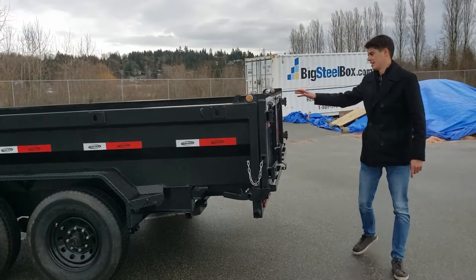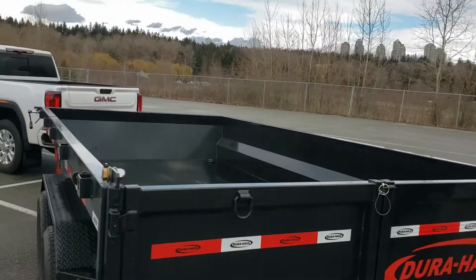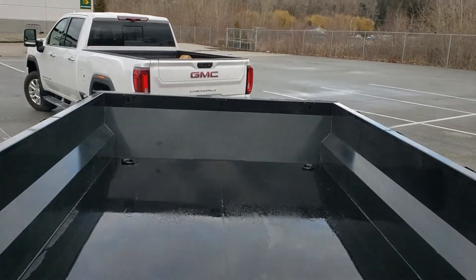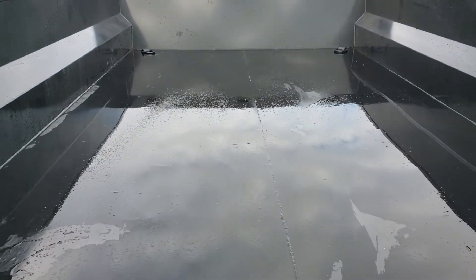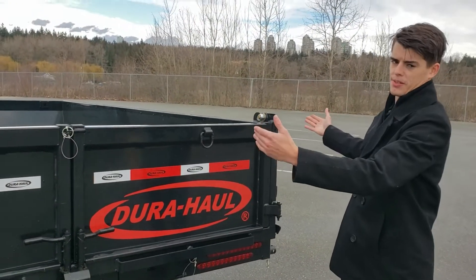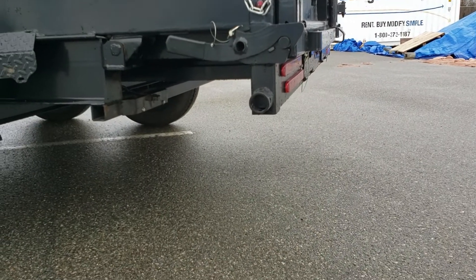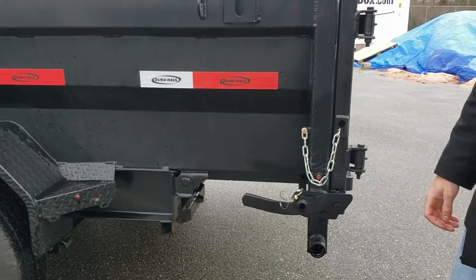Inside the box, this is a 7x14, but we've got an extra wide top box. On the bed it's 7 feet by 14 feet, but the top box is actually 91 inches wide, which gives you more space and larger capacity while still keeping the smaller wheelbase. Your wheel well is the same size as a normal 7x14, but you get that extra space on the top box. We also have the mounts for a stabilizer jack, so if you're ever loading a heavy Bobcat or something, you can put stabilizer jacks on here so that your front end isn't lifting up.